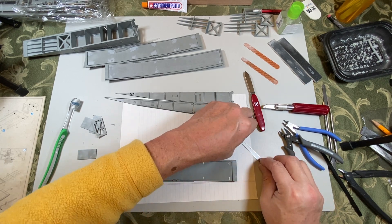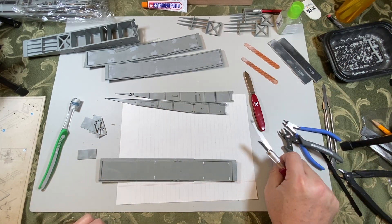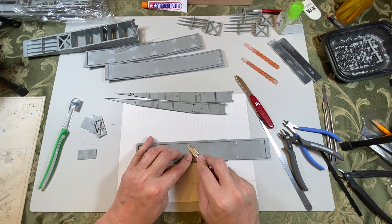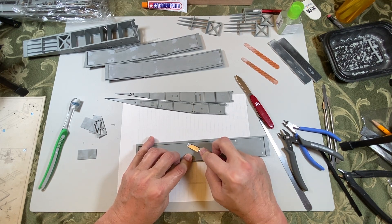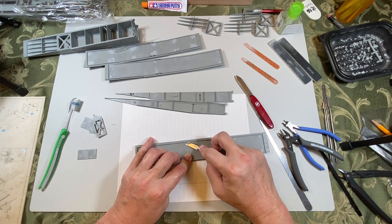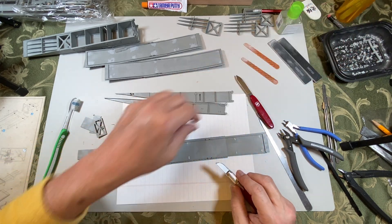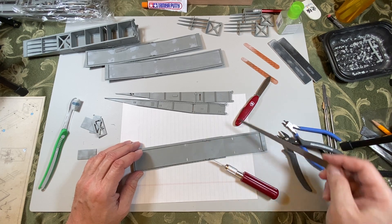We won't do all of them, but I'll show you what I'm doing. Hopefully I don't slice my finger off. So where we've got the nubs — just shaving them off. I could sand it off.